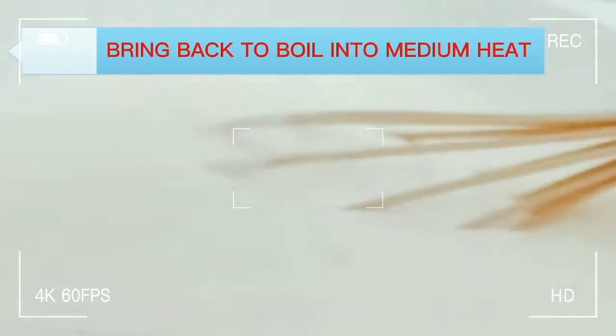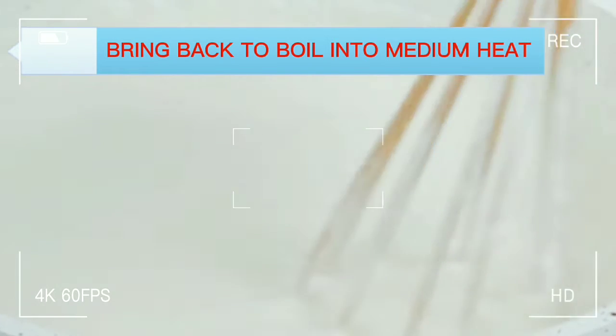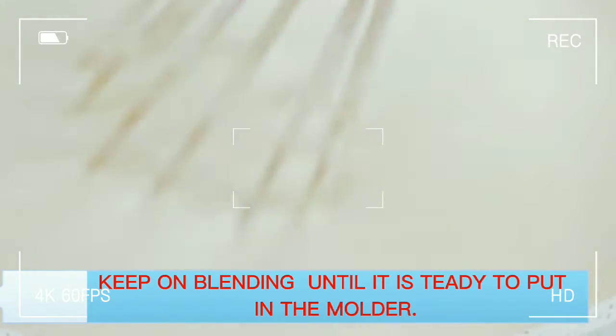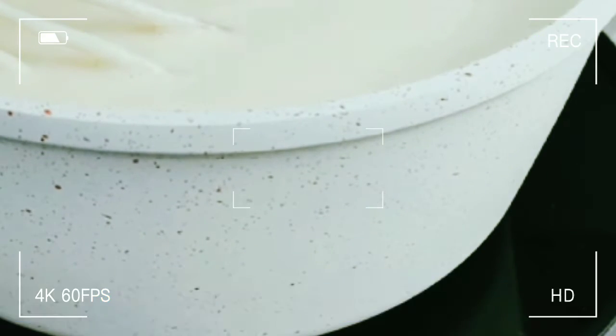Bring back to boil on medium heat and stir it. Keep stirring and keep on blending until it is ready to put in the molder.